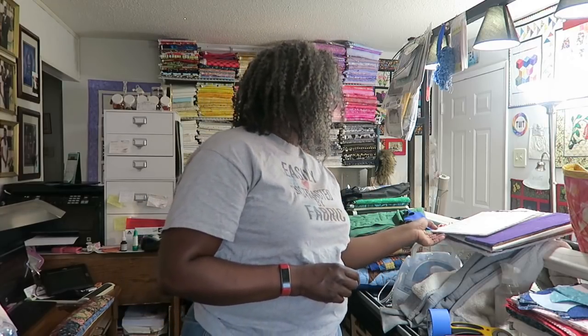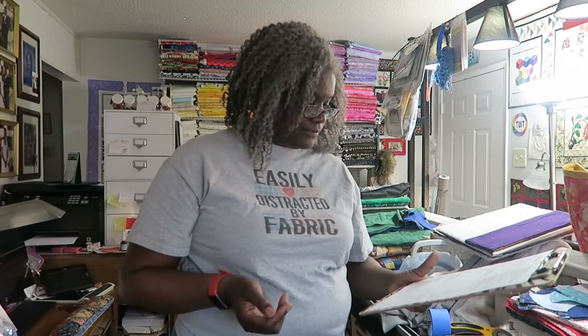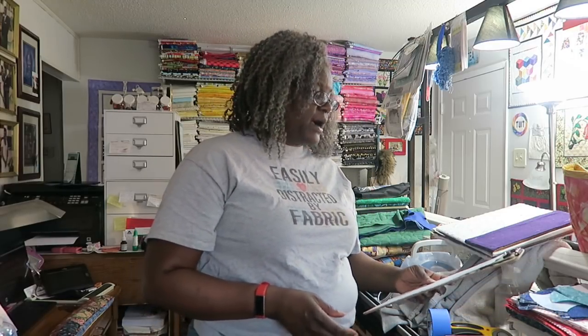If you're working on some special projects there may be additional supplies you need. For a fusible appliqué project, bring fusible web and an appliqué pressing sheet so you don't ruin someone's iron in a public area. If you're doing hand sewing, bring your hand sewing needles, thimbles, threads, beeswax — whatever you need. Also, if your project requires specialty rulers, don't forget your 60-degree ruler, octagon rulers, tri-recs tools, or whatever those tools may be.